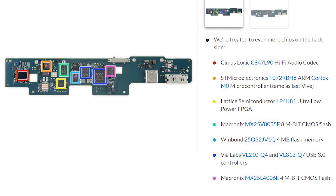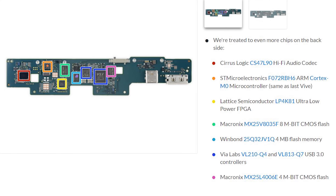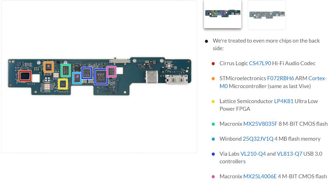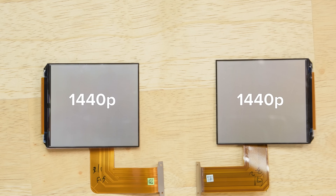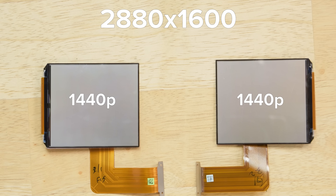Both of the boards inside the Vive are loaded with chips, and if you're wanting to see the full list, head over to the teardown on our site. Last out are the displays. The Vive Pro uses two 1440p AMOLED displays for a combined resolution of 2880x1600 and a pixel density of 615 pixels per inch — a 37% increase in pixel density and a 78% increase in pixels from the original Vive.